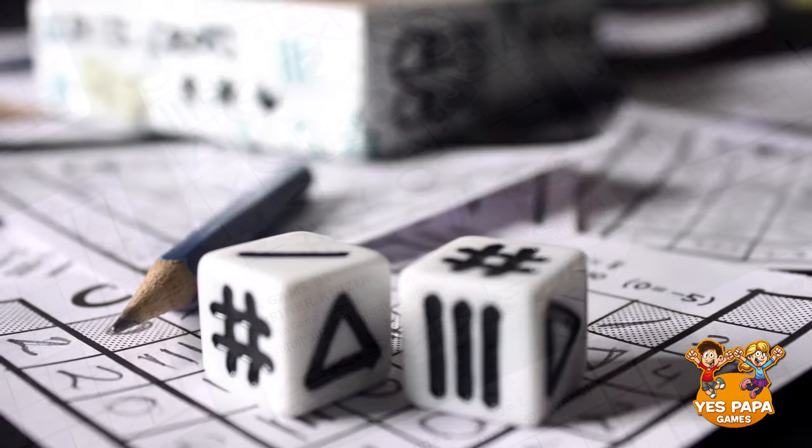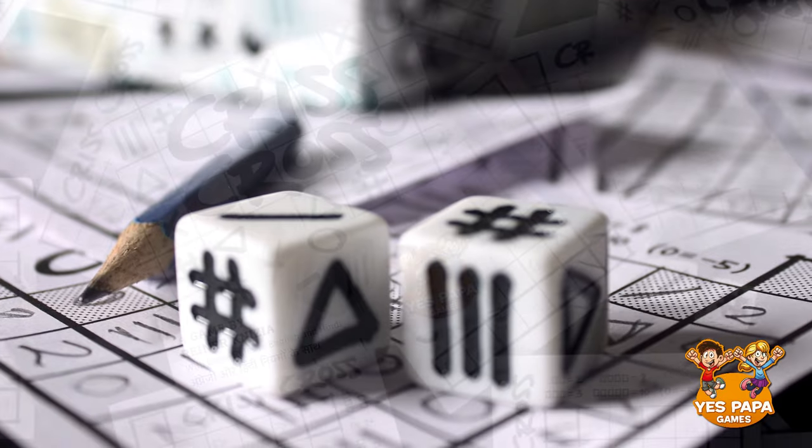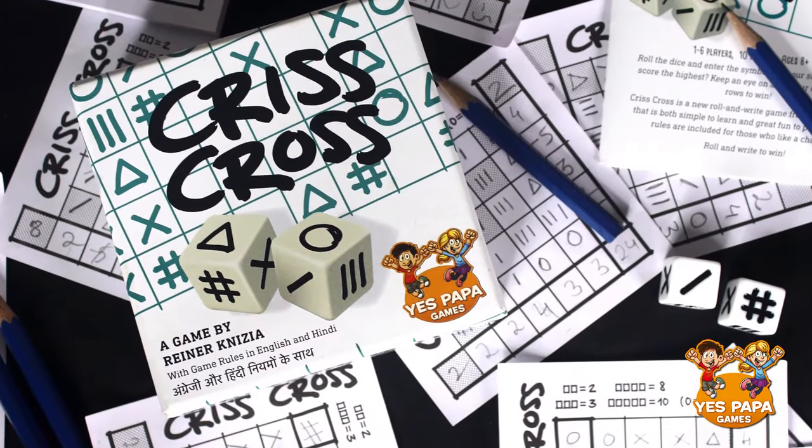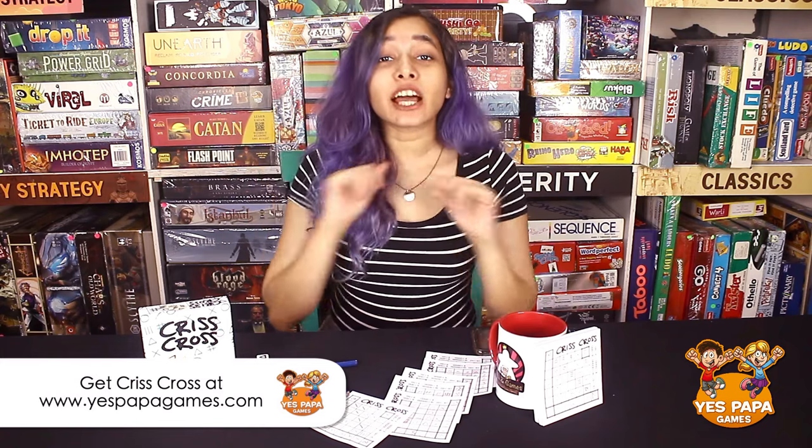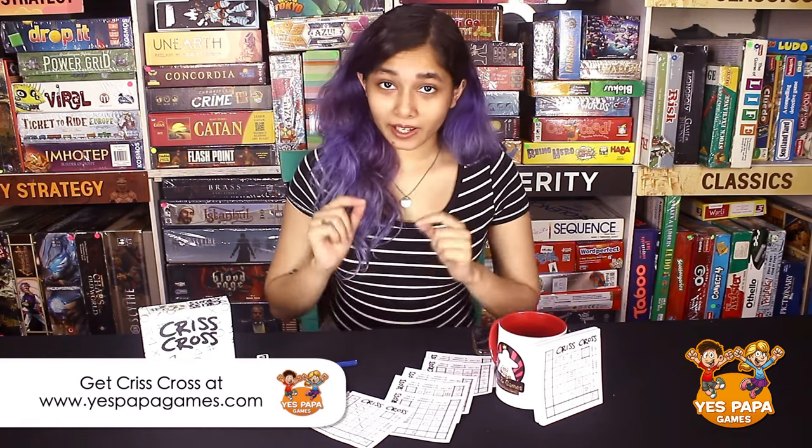It's simple, it's quick, and it's a lot of fun. That's how you play Criss Cross. Hope you liked our video, and if you're wondering where you can get this game, the link is flashing on the screen right now and it is also available in the description. This game has been made in India by Yes Papa Games, and we have made a lot of videos of a lot of different games by Yes Papa Games — the link to which is here in the corner.